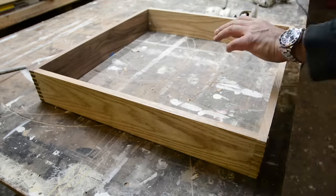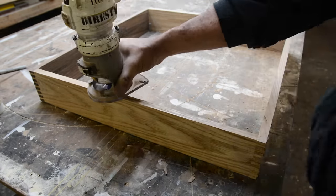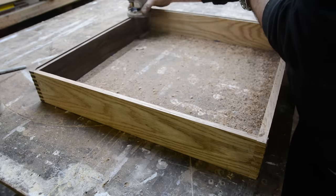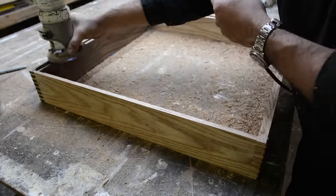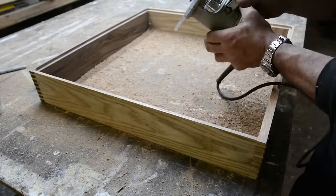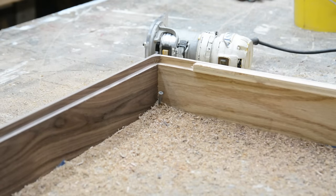I check my diagonals and I'm square. Now I'm cutting a pocket for what's going to be the bottom of the drawer, which is going to be half-inch plywood. The reason I'm being this overkill is because everything in it is going to accumulate to a lot of weight — maybe 70 to 80 pounds — and I want to make sure everything is strong. After taking several small bites I got to the depth I need, which is a half inch.